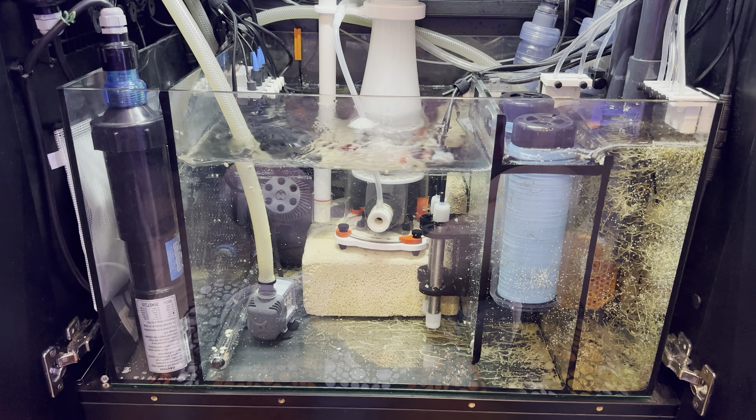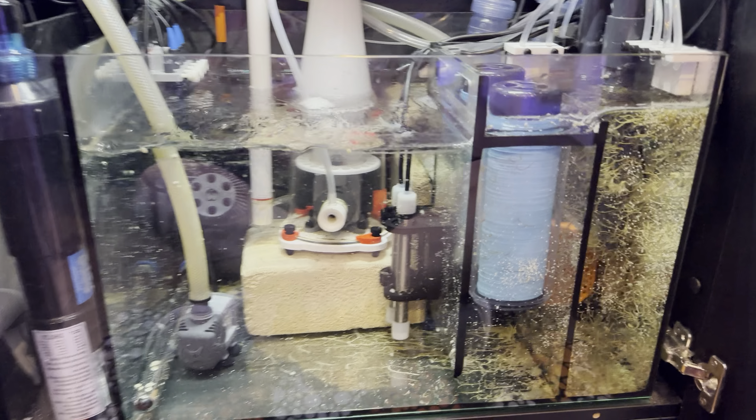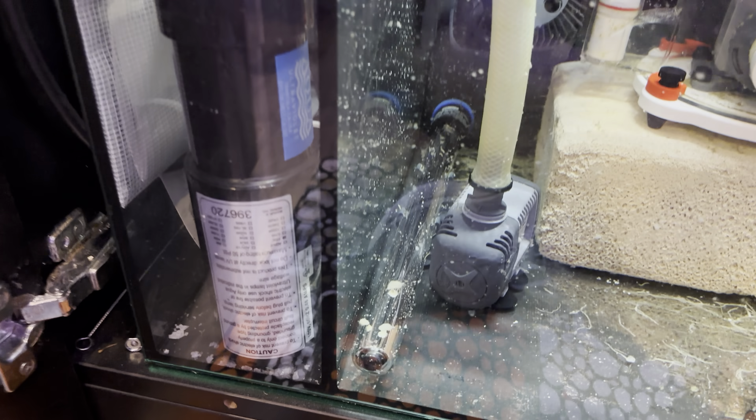This is just a 30-gallon sump — it's a modest sump, it's not some big thing. And the size of them, the small footprint, is absolutely incredible.